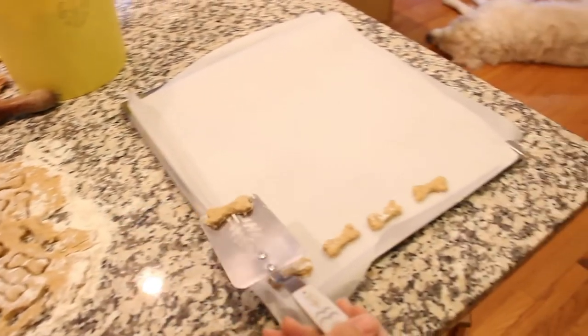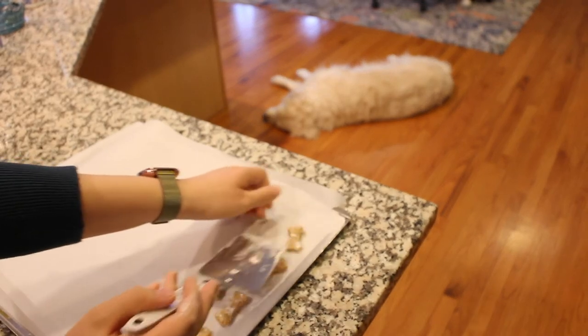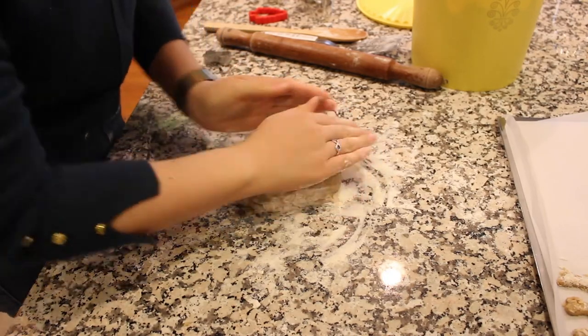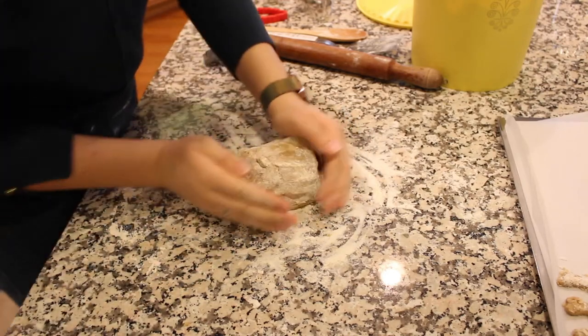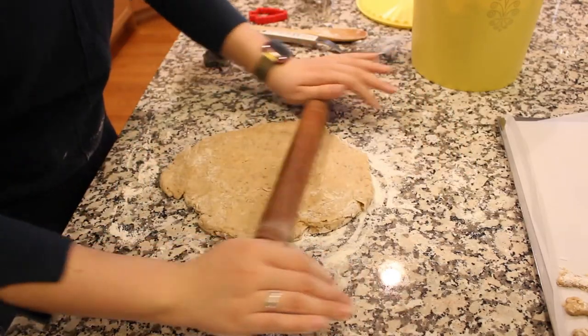Transfer the cut shapes to a baking sheet lined with parchment paper. Re-shape the leftover dough and continue to roll it out and cut more shapes.